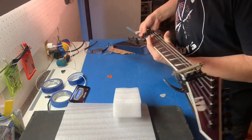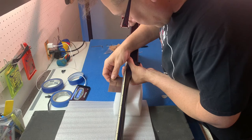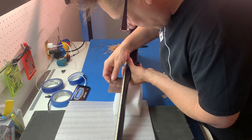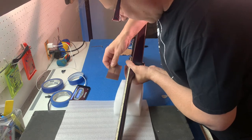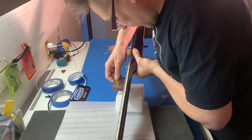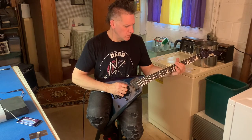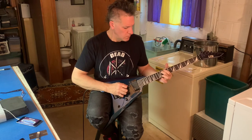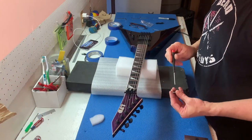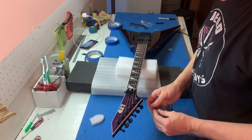Yeah, the relief is right on right now. I can drop the action a little — it's right at two millimeters. Let's drop the action. I think we got this dialed in: the relief is really nice, the action is really nice, it's playing really nice right now. I'm going to go ahead and put the truss rod cover back on. Feeling pretty good about it, but I'm going to let it sit for a day.